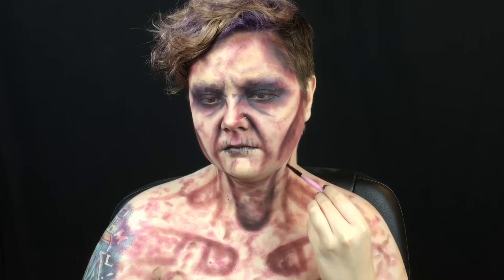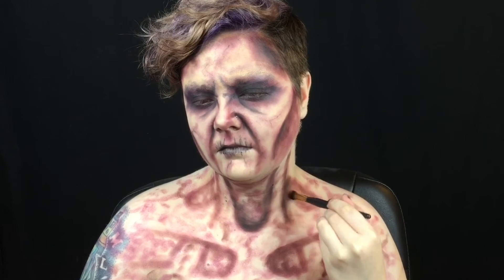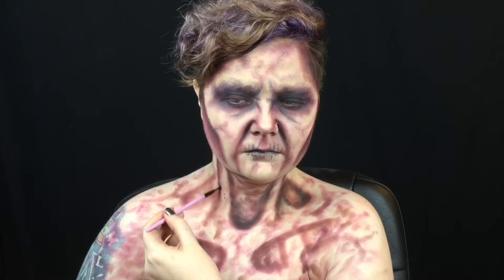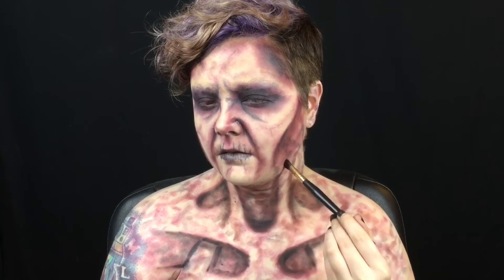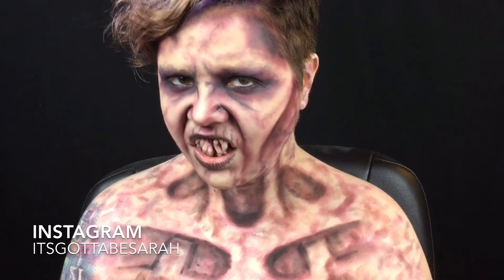Then I use the wine shade to darken a few areas on the pattern. I use black eyeshadow to darken the edges and shadows to really make my chest look sunken in and sickly. I add some final touches then pop in the custom crystal. Thank you so much for watching my crystal witch tutorial.